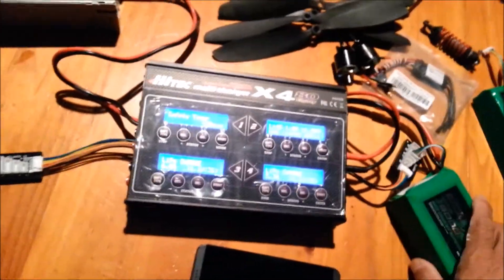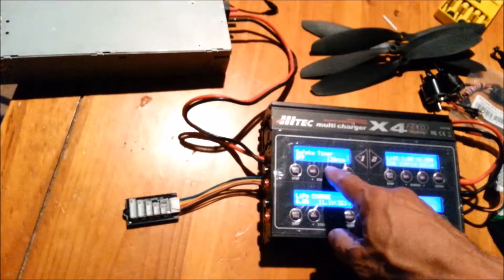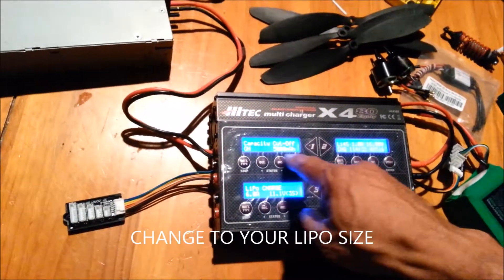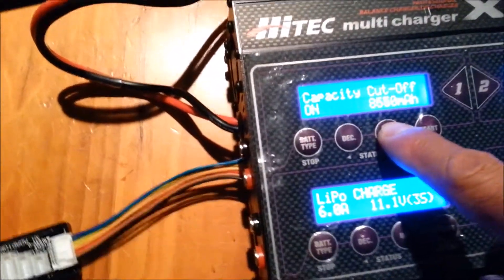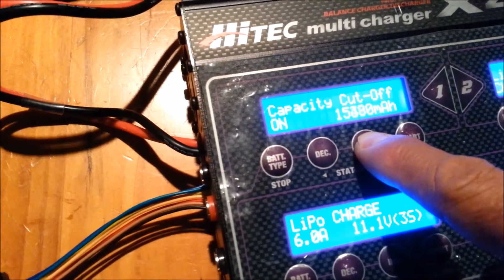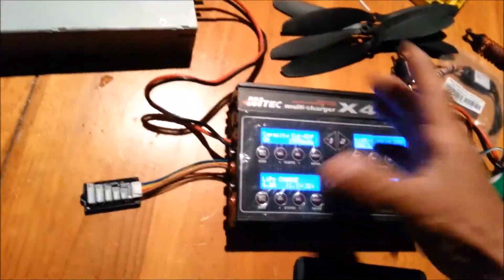Once you turn the safety timer off, you're going to have to monitor the battery — make sure everything is working properly, it's not overheating, and the capacity cutoff is set correctly. I changed the capacity cutoff: hit start once, then hit start again, then hit the increase button and hold it down. It will go all the way up to 16,000 — that's where I set it.